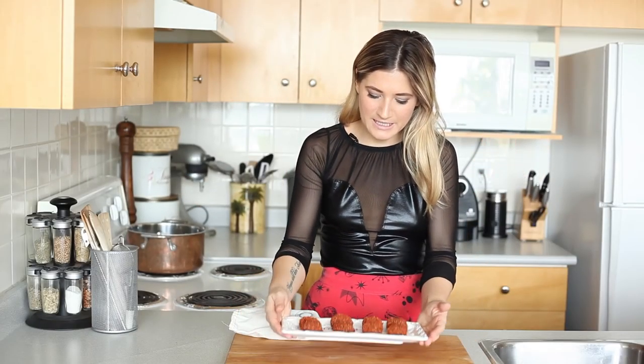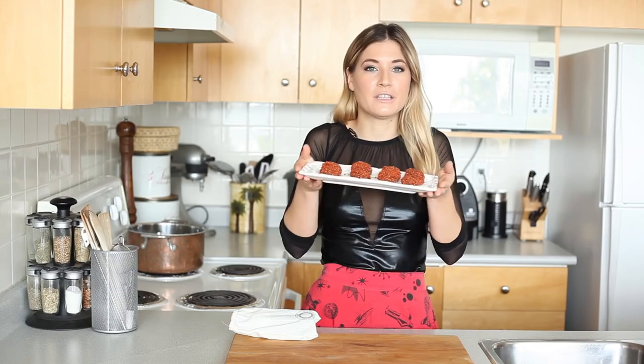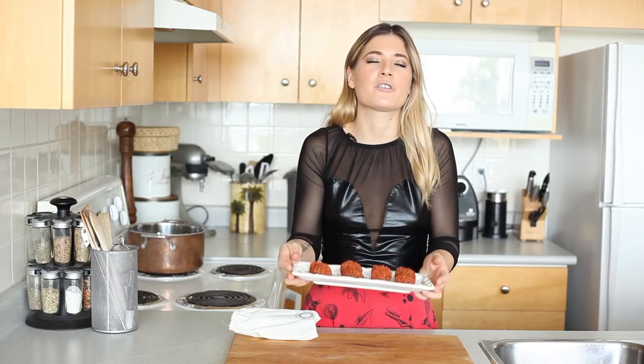Put them into the freezer, and there you have it — super easy vegan chocolate truffles that you can make for your loved one on Valentine's Day, covered in goji berries. So yummy.